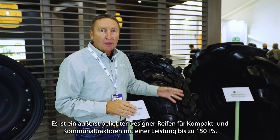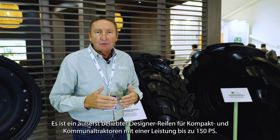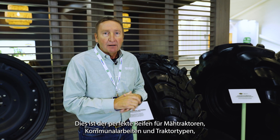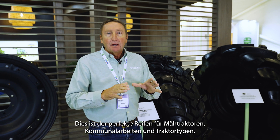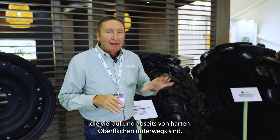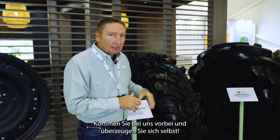This is an extremely popular sized tire and design on your compact utility tractors, 150 horsepower and down — a lot of mowing tractors, a lot of municipalities, those types of tractors where you're on and off the hard surfaces a lot. This is the perfect tire for that. So I invite you to come down, check it out, get a look at it.